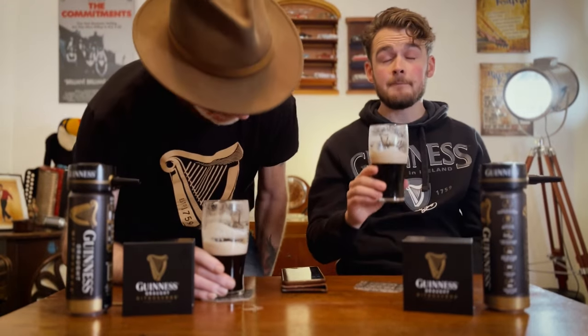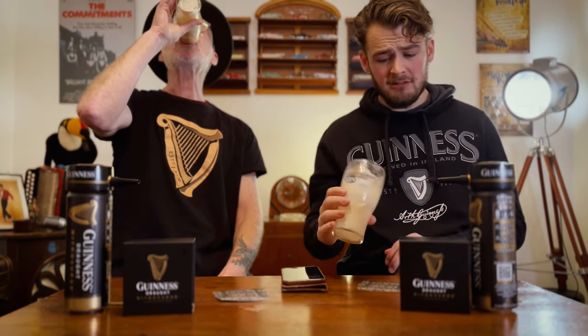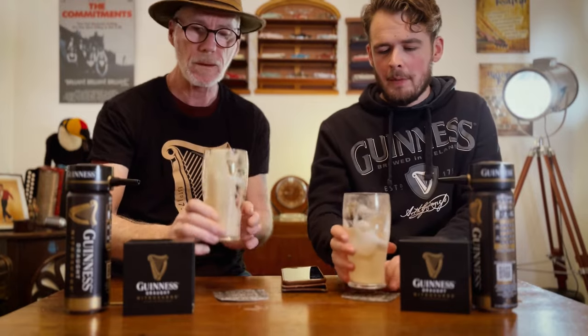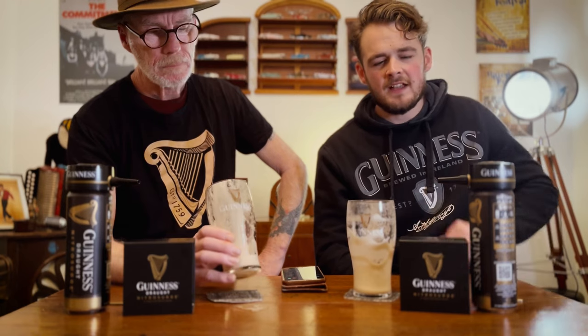Imagine you're in a pub and you get served that - what are you scoring it? It's a creamy finish. You can tell it's not from a pub keg - there's something missing, I don't know what it is. Yeah, there's still a slight tinny flavor to it but the creaminess is great. Would recommend - go get them. In the UK they have been released through the Guinness website.